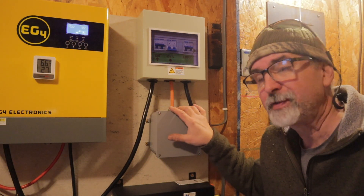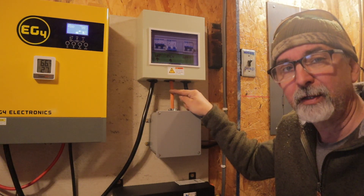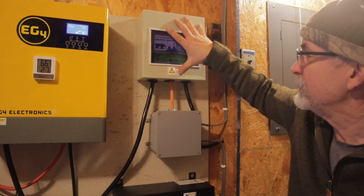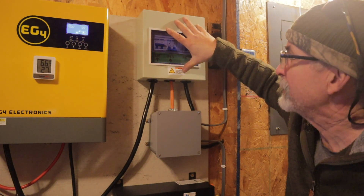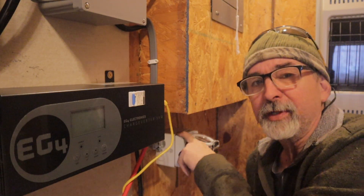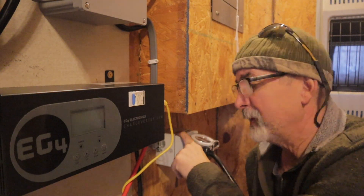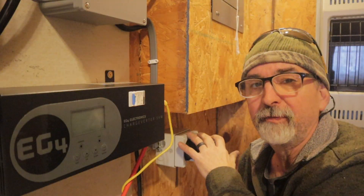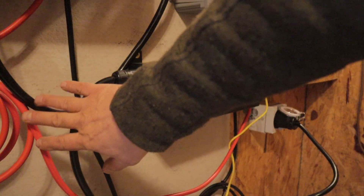Also coming out of this box is a 120-volt line. We're tying into one leg of the 240 and that runs up into our manual transfer switch. We plug our charge inverter into our L14-30 outlet mounted in the camp. This 240-volt line goes directly into the charge inverter.